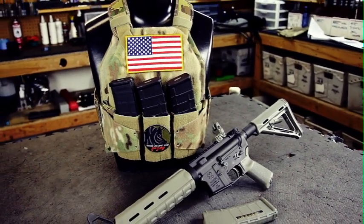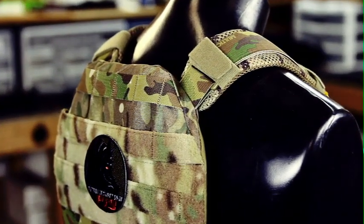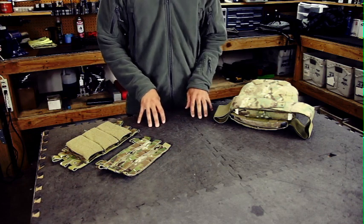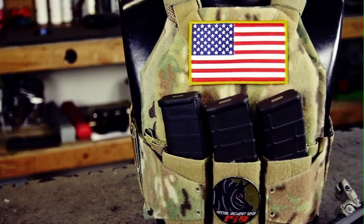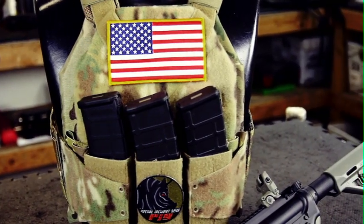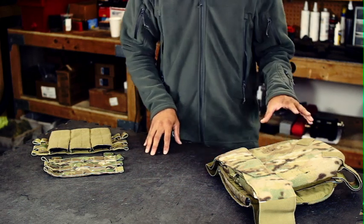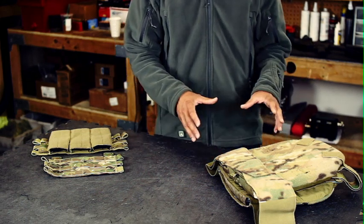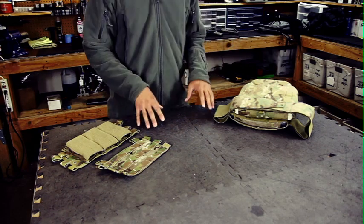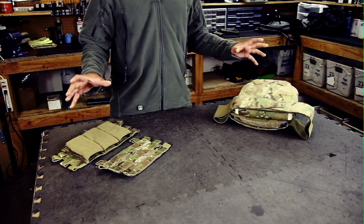Hey guys, I'm proud to introduce the PIG Brigandine, or Brig plate carrier and Brig chest rig product family, which we're calling Systema. By using minimalist designs and lightweight materials, we've managed to allow the user to configure exactly what they need for a lightweight mission without any excess bulk or weight associated with larger systems. Systema will allow you to go from a bare-bones plate carrier — starting at 11 ounces in its smallest configuration — or a standalone chest rig that integrates directly with hydration, up to a full-blown scalable armor carrier.